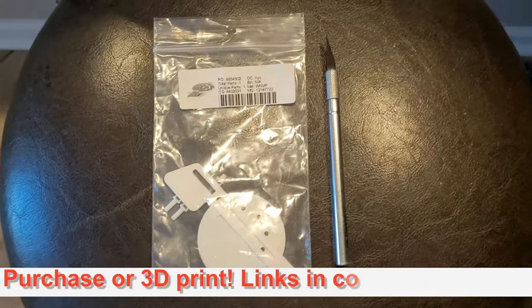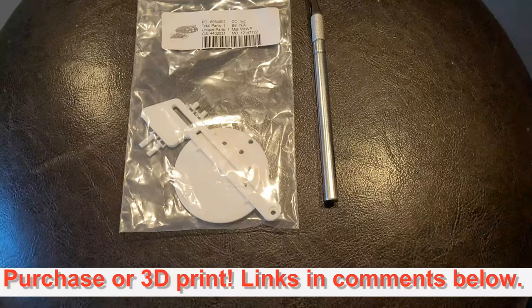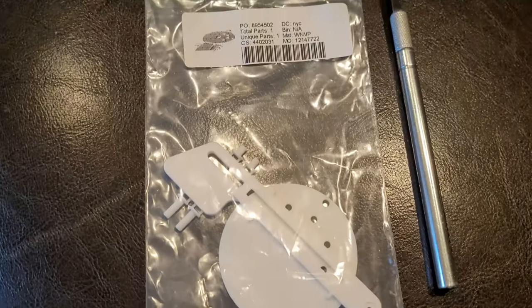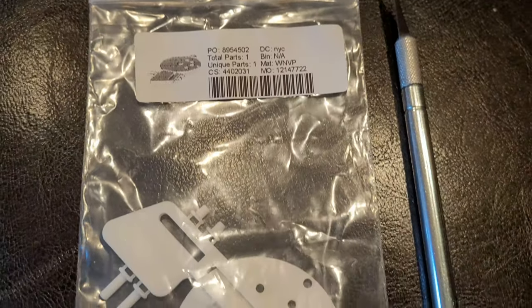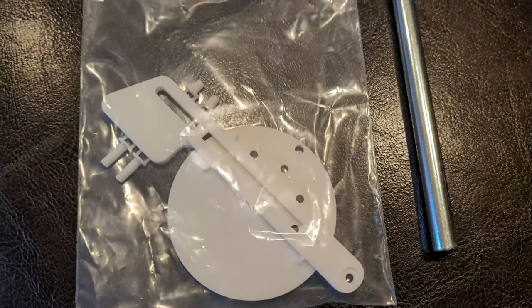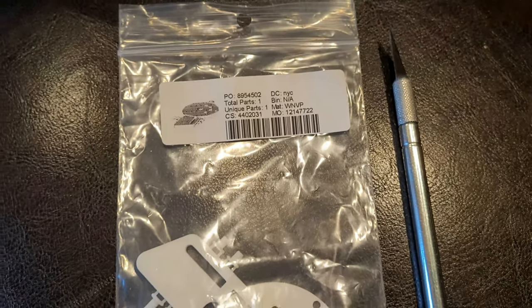You can actually download the 3D parts from our website. We have links at TycoUS1Trucking.com, or you can purchase these online and have them printed and shipped to you. That's what I did in this case — these came from Shapeways and it has everything you need to upgrade the tractor.